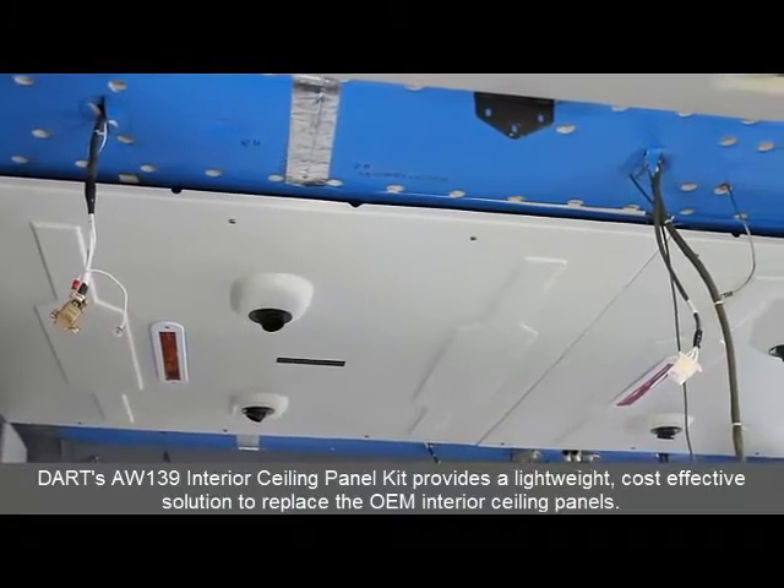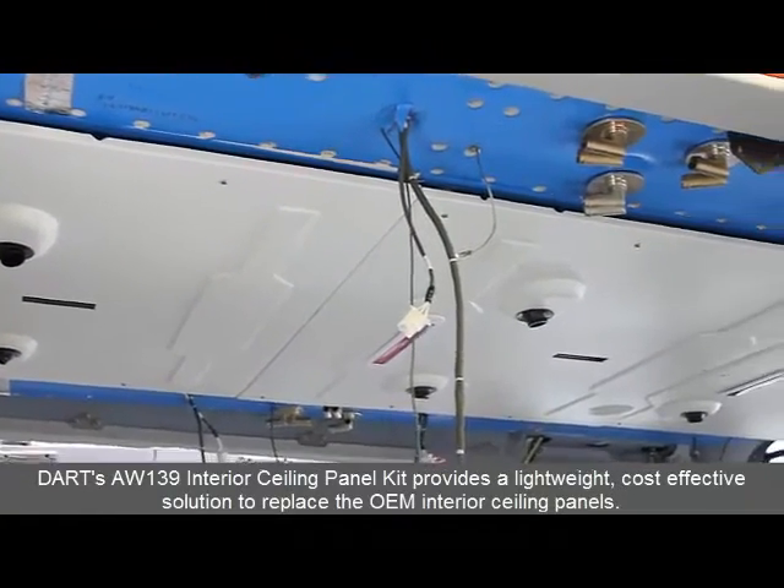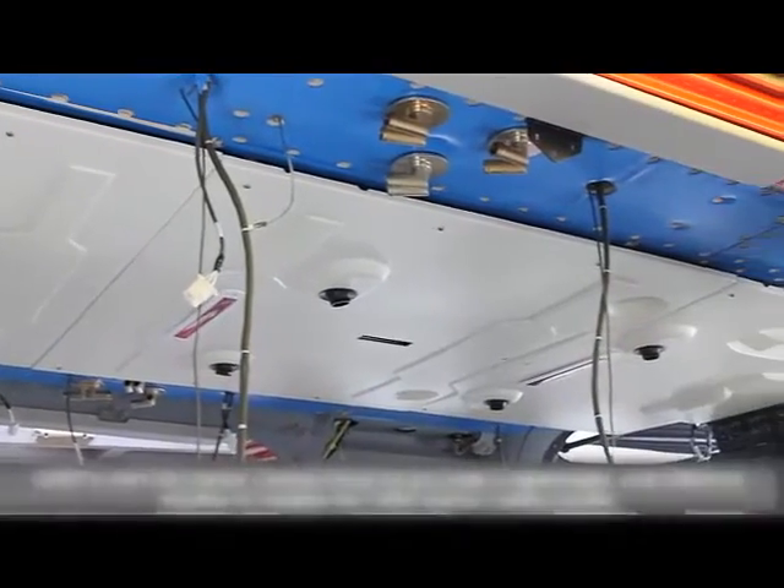DART's AW139 Interior Ceiling Panel Kit provides a lightweight, cost-effective solution to replace the OEM interior ceiling panels.